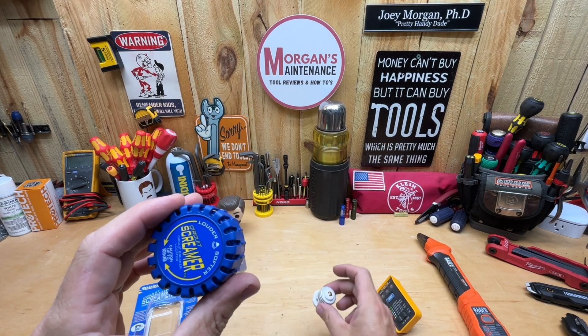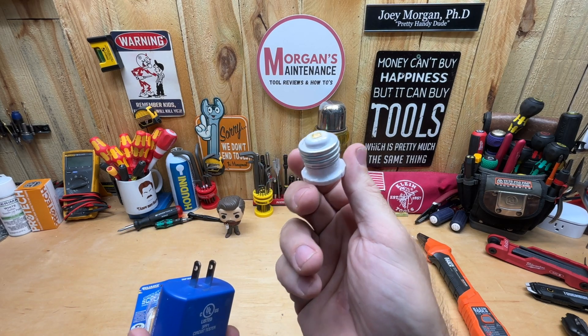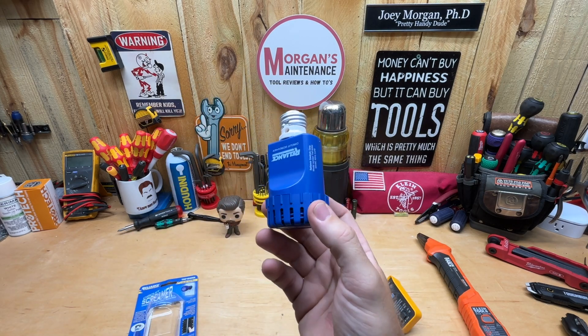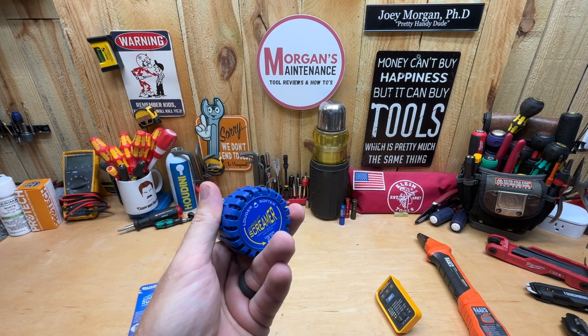In the package you're going to get the screamer itself, and you'll also get an adapter to screw this into a light bulb socket. So if you need to find a circuit on a light circuit, you can do that as well — plug this in and screw that in. Basically a breaker finder by noise.